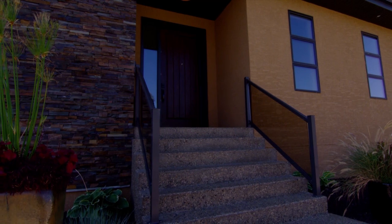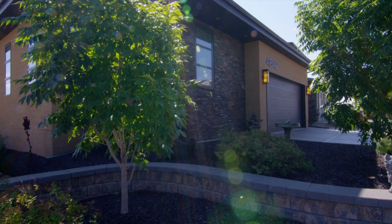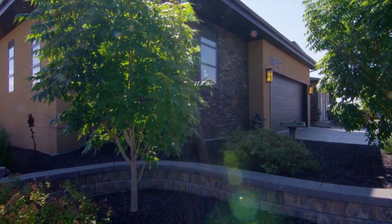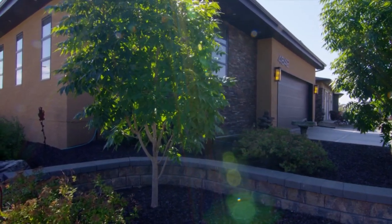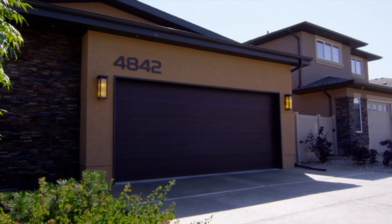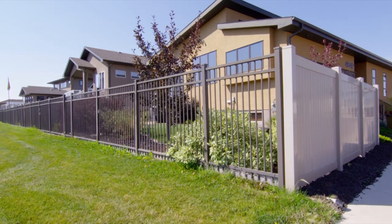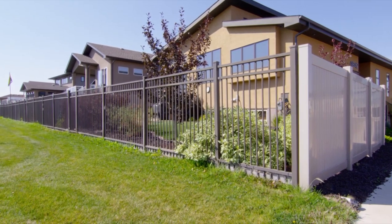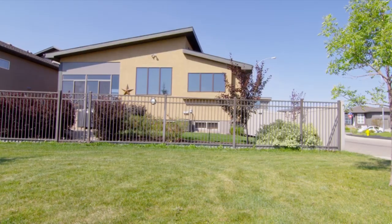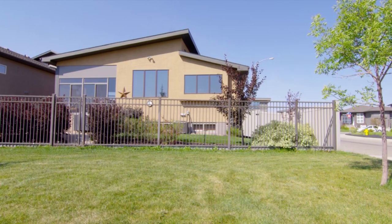We're very much a custom builder. We pride ourselves on custom building homes for people building their dream home — whether that's their first home, their last home, or somewhere in between. We spend a lot of time with our clients making sure we know their lifestyle and design for the lot and their lifestyle. We tend to build at the upper end of the market, with beautiful lots available in the southeast in the Creeks and the northwest in Greenside Terrace.